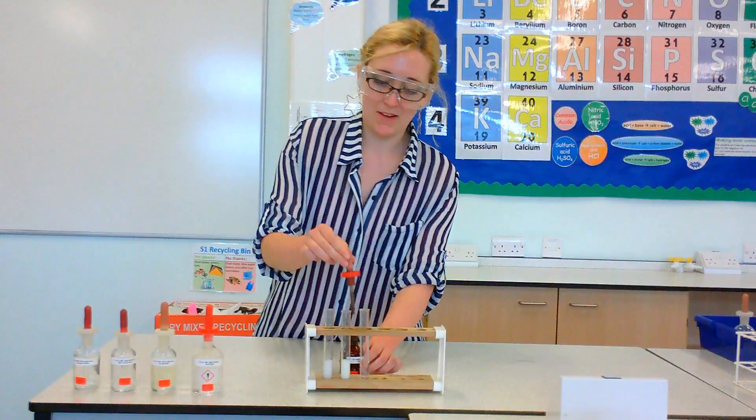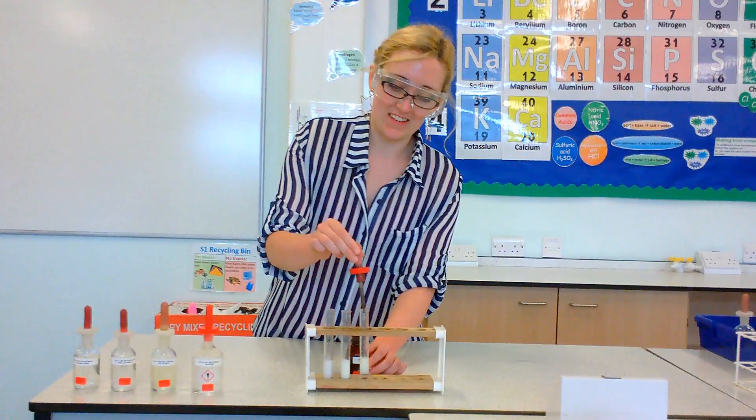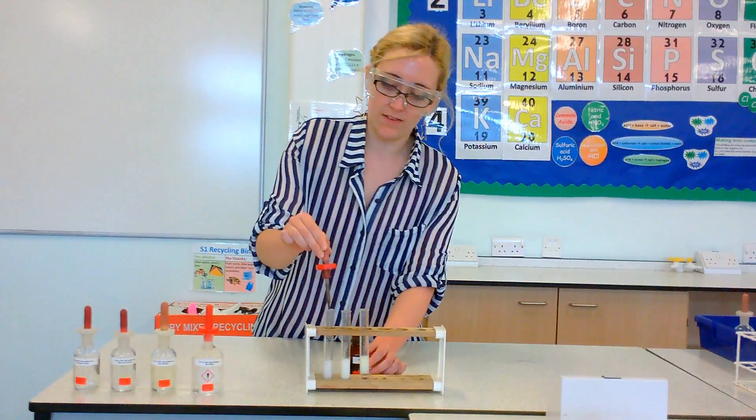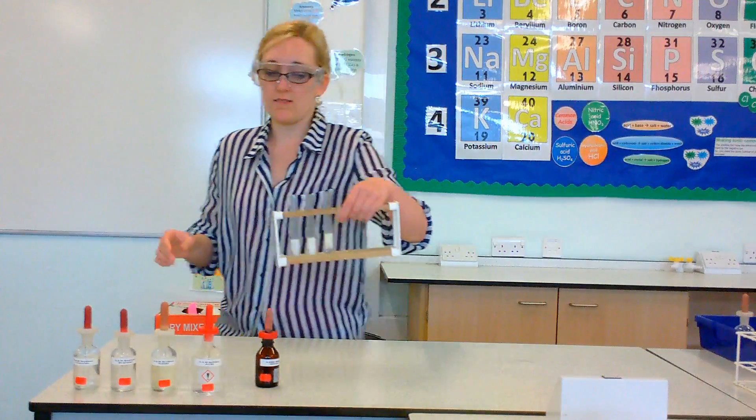That is the bell telling me the lesson has just ended — it's fine, because I'm not doing it right now. The colours have gone very well in this one, which is great. I can show you, and you can see it very, very clearly.